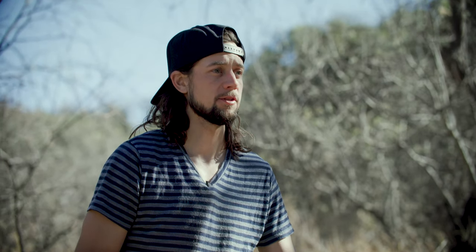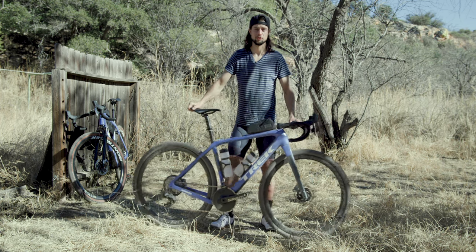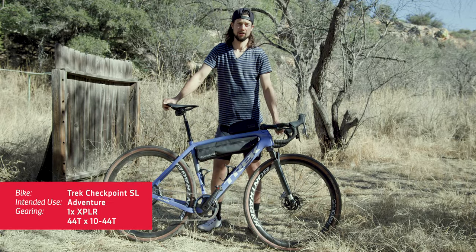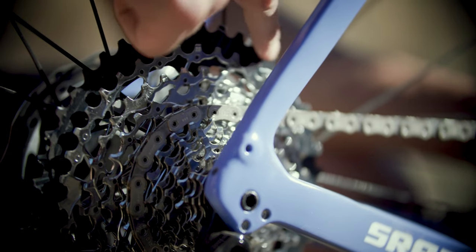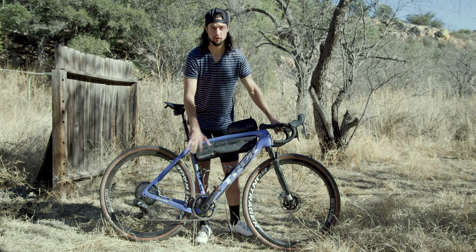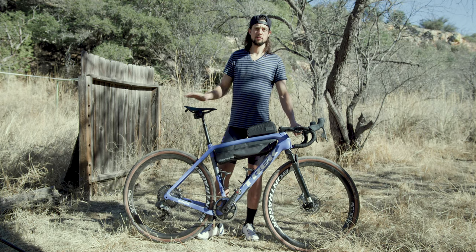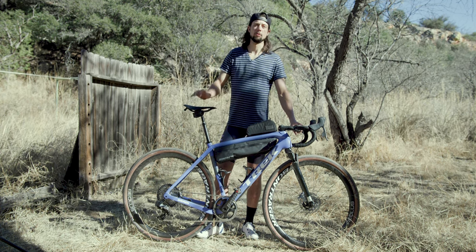So again, this is a race-specific rig. Now we're going to move on to a little more fun, adventurous version. This is my Trek Checkpoint SL — I've chosen a very different gearing option. Again I have a 10-44 in the rear cassette, which is a huge range, but up front instead of picking a large 48, I've gone with a 44 tooth big ring. So this 44 up front and 10-44 in the rear allows me to do a little bit of everything.